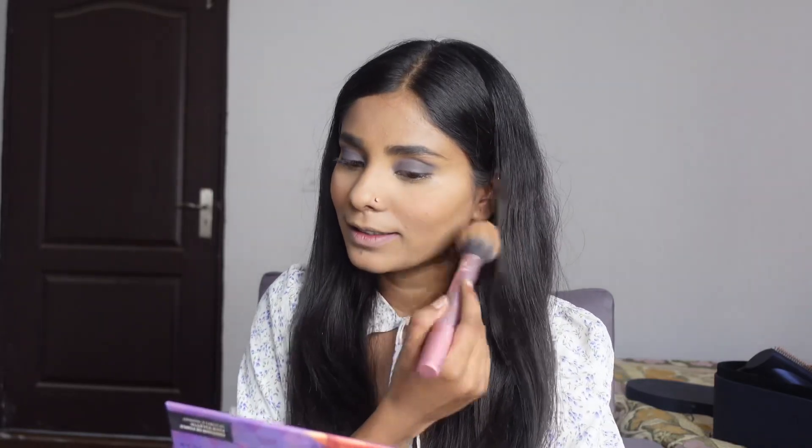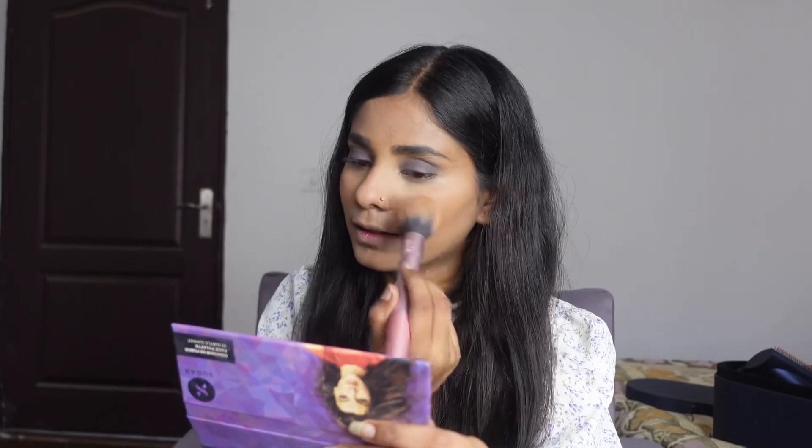Now I use powder blushes — actually, now I use cream blushes. But I forgot to put cream blushes in this look, so I thought I'd add it at the end. Powder blushes are also good, but I prefer cream blushes. That's why.